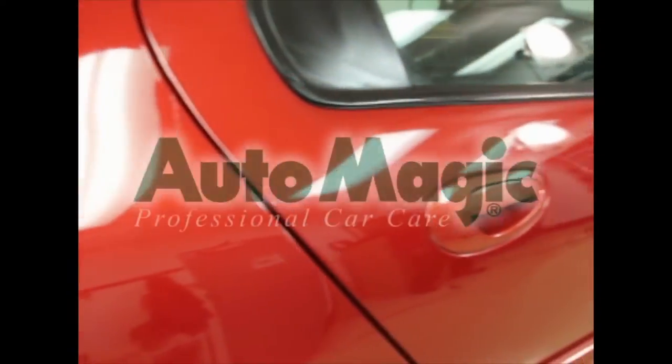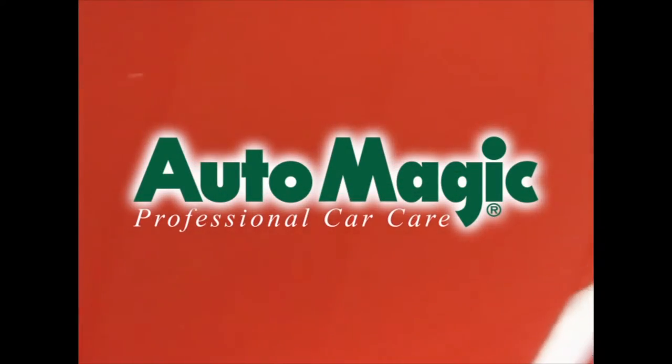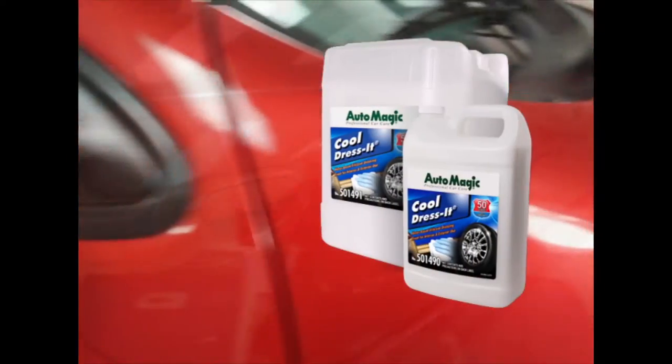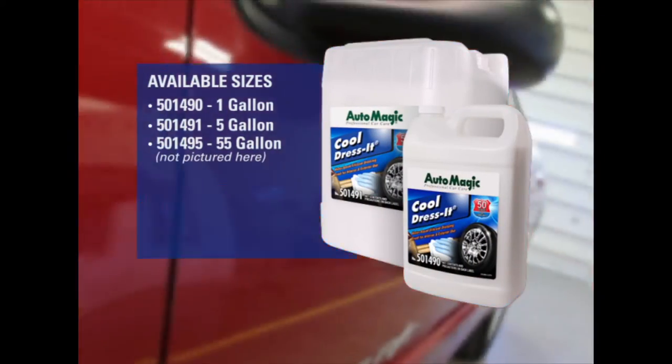For over 55 years, Automagic has been an industry leader in producing high-performing products for the automotive detailing profession. That's why we're excited to introduce our newest premium dressing, Cool Dress It! This new water-based thick dressing will renew and add shine to tires,